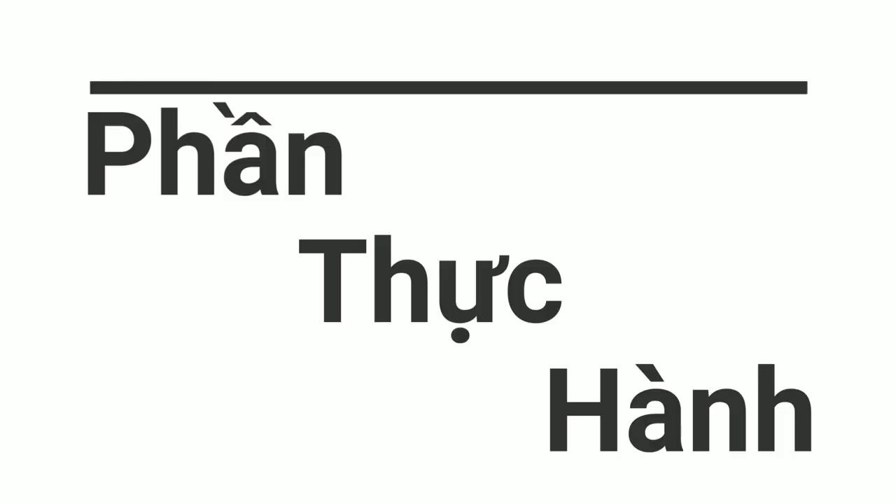Để kết thúc video này, các bạn hãy cùng mình thực hành một số bài tập giai điệu cơ bản nhé.